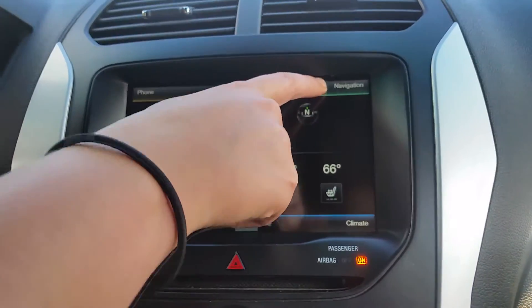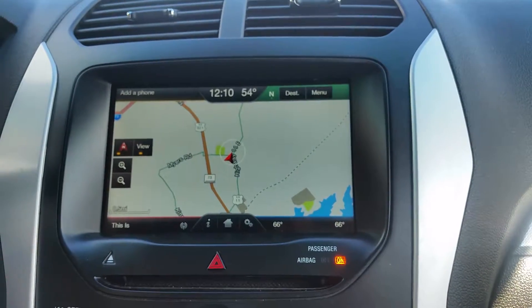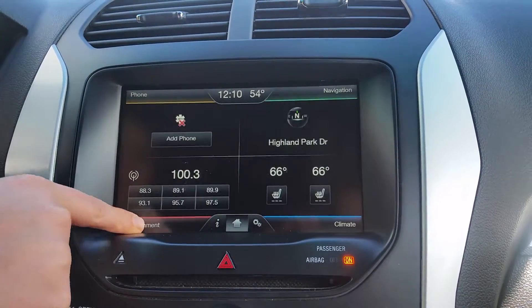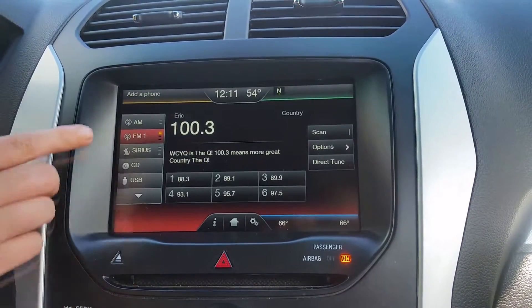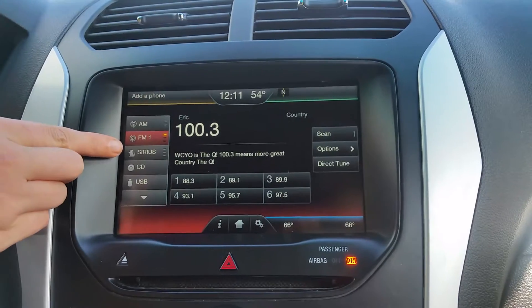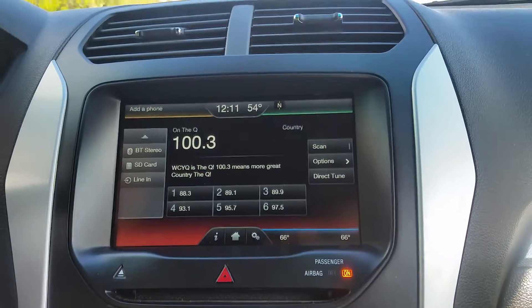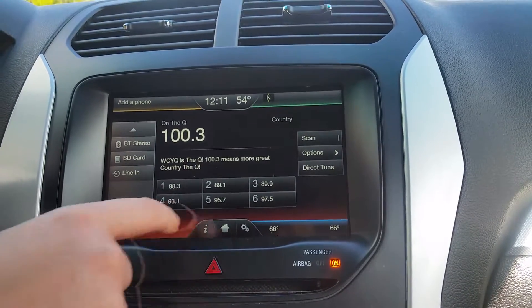The top right quadrant is navigation — it shows the navigation map. On the entertainment side, you have AM, FM, Sirius, CD, USB, Bluetooth stereo, SD card, and line-in like AV.